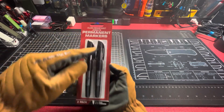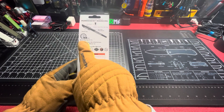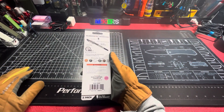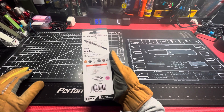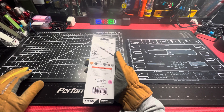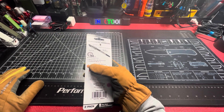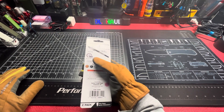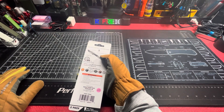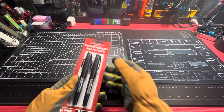144 hour cap-off life — I wouldn't test it for 144 hours, maybe three days, who knows. But you can leave the cap off over the weekend on a job and you'll still be good. Writes on dusty, wet, and oily surfaces. Clog resistant marker tip, fine point. It's got a pocket clip, a lanyard loop, hard hat clip, and anti-roll body design.